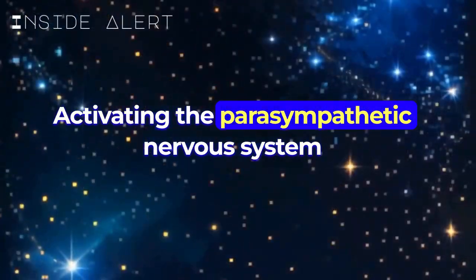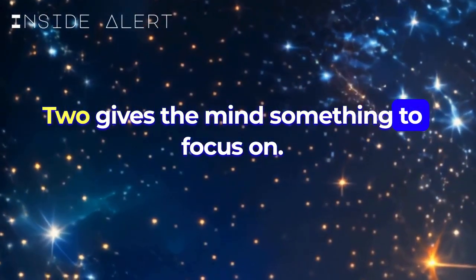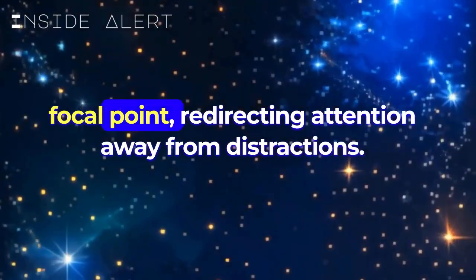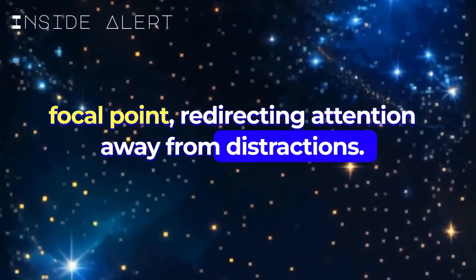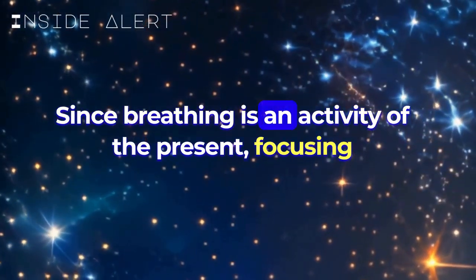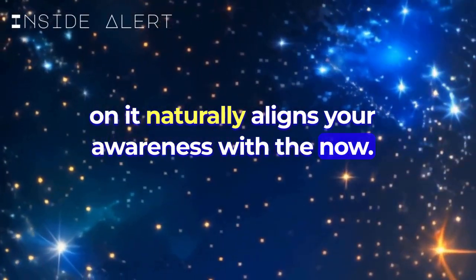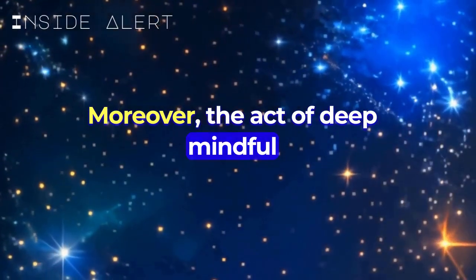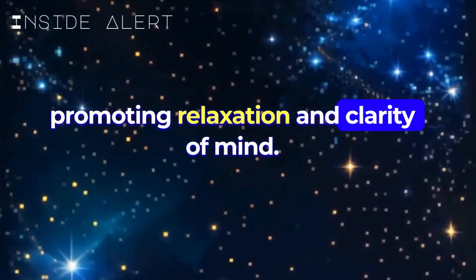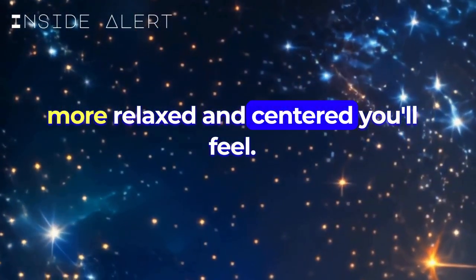The benefits of focusing on the breath during meditation are manifold. First, breathing relaxes the mind: deep, conscious breathing signals to the body that it's time to relax, activating the parasympathetic nervous system and calming the mind. Second, it gives the mind something to focus on: as thoughts arise, the breath provides a focal point, redirecting attention away from distractions. Third, it keeps you in the present moment: since breathing is an activity of the present, focusing on it naturally aligns your awareness with the now. Moreover, deep mindful breathing increases oxygenation in the body, promoting relaxation and clarity of mind — the more oxygenated you are, the more relaxed and centered you'll feel.